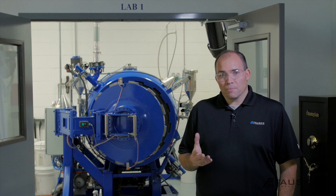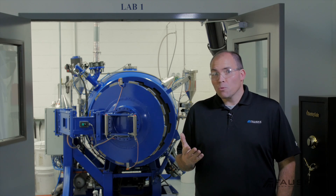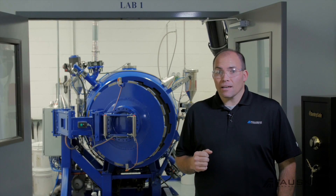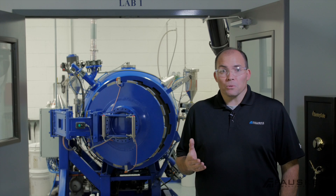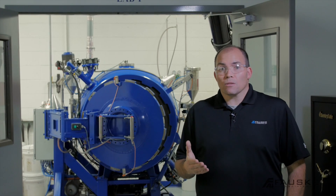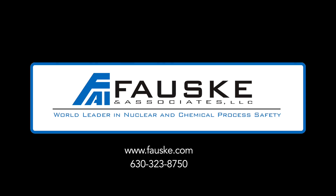Now that we have prepped and screened our sample for combustibility and explosibility issues, we're ready to move on to the next phase of the process. The Fauskin on-site service team is available to come to your facility or just help you with the next phase of the process and decide on what testing is now needed. Fauskin & Associates is here for you to serve your process safety needs. Let us know how we can be a resource. Fauskin & Associates — world leader in nuclear and chemical process safety.